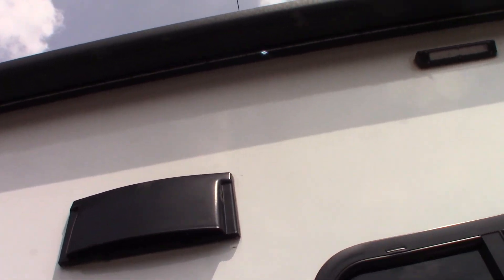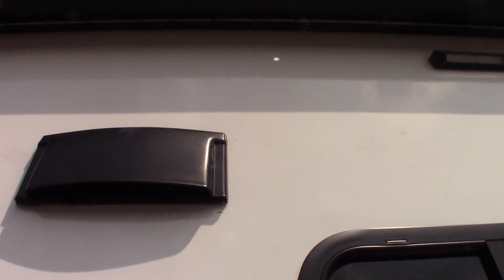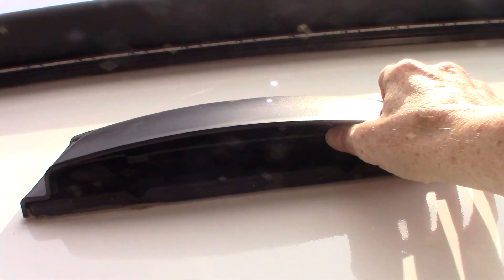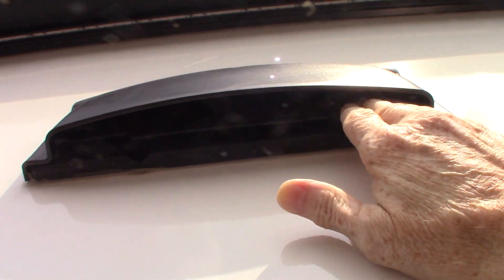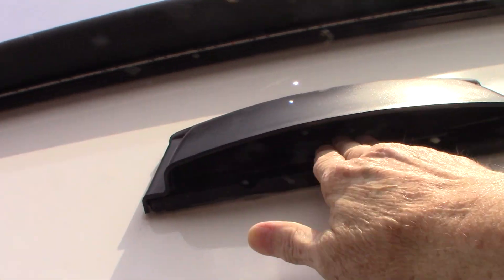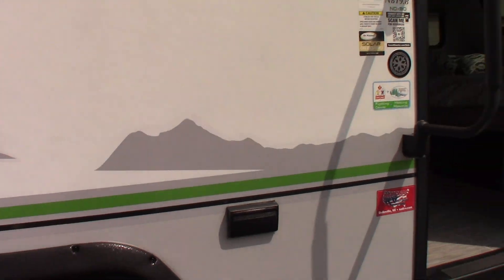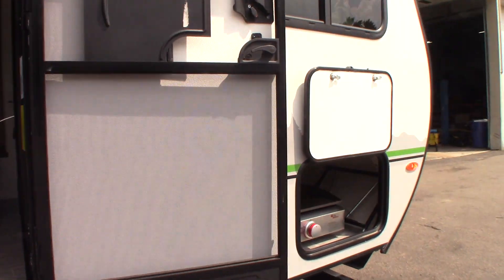This is the vent for the range hood. If you're going to be using the fan in the range hood, you want to make sure you come out here and open this baffle so it flaps freely. If you're not using it you can keep it shut, but when you're venting you want to open it up.